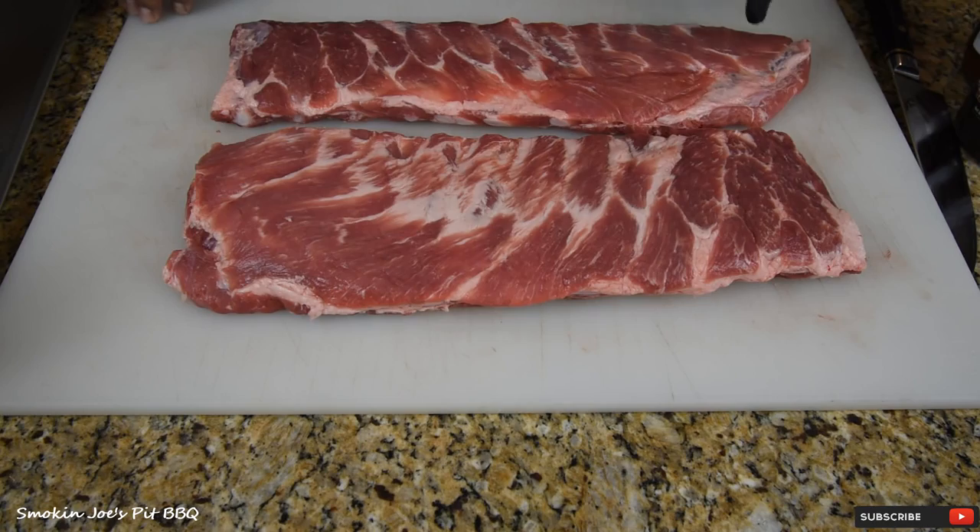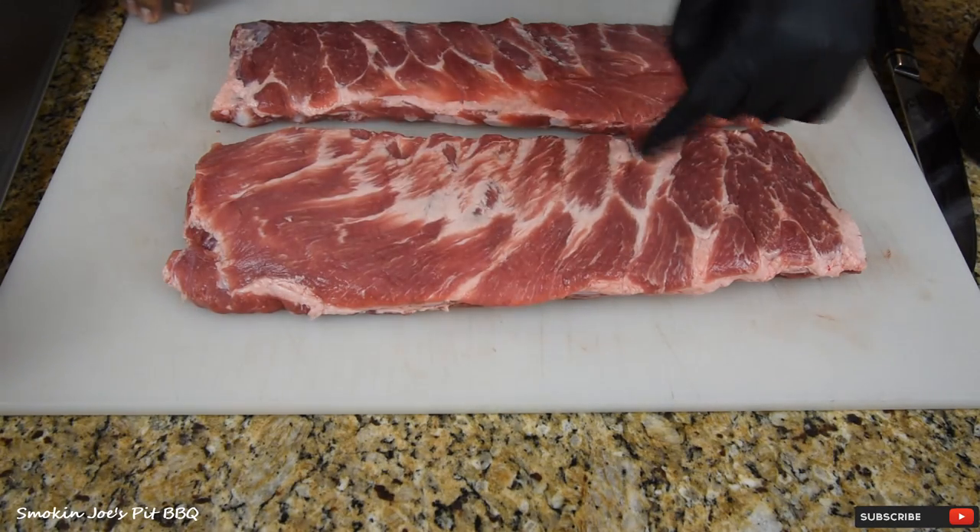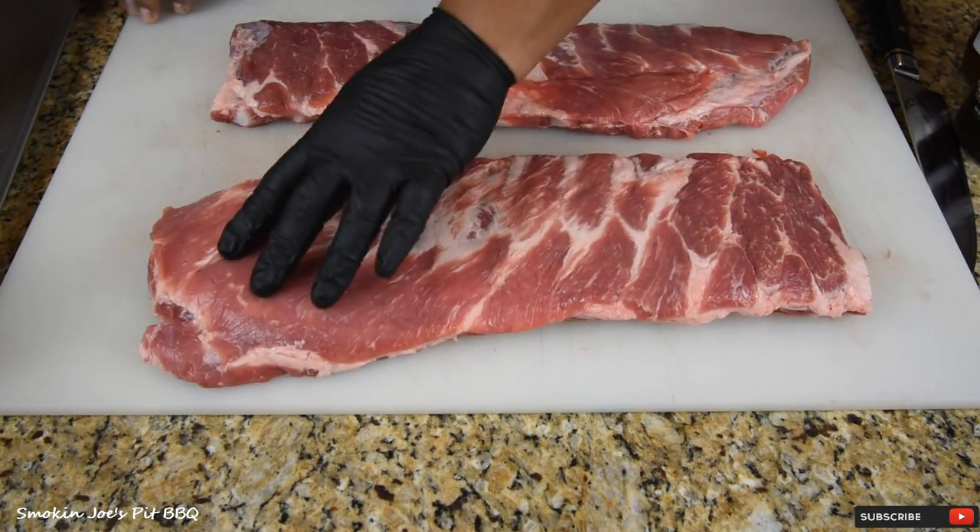I've got two racks of St. Louis cut ribs here, and one of them is larger than the other. That's good because I'm going to try two different rubs today.